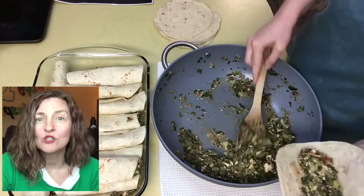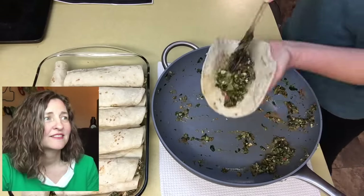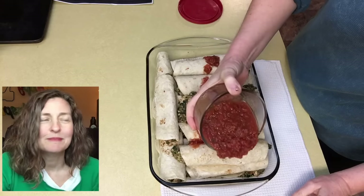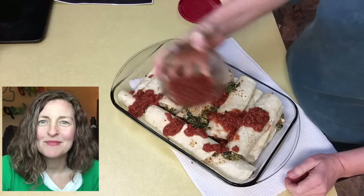I had 12 small tortillas filled with all this goodness — I cannot wait for y'all to make this. And then finally, you add 1 cup of salsa spread over the top. My oven has been preheated to 350 degrees. Bake the enchiladas for 25 minutes.